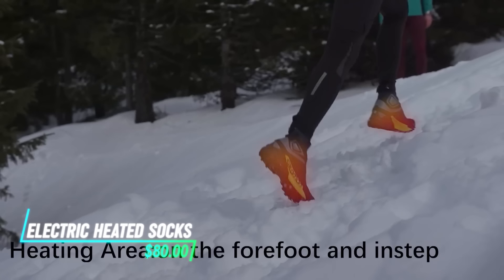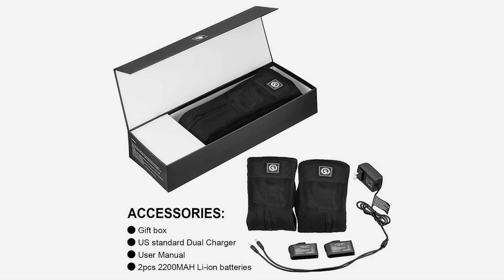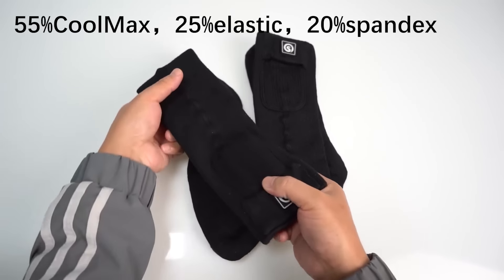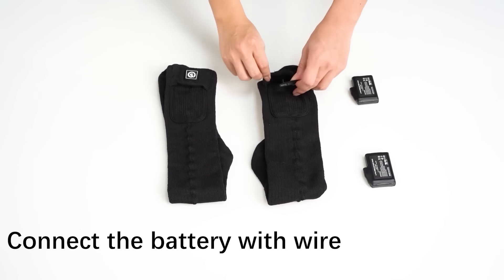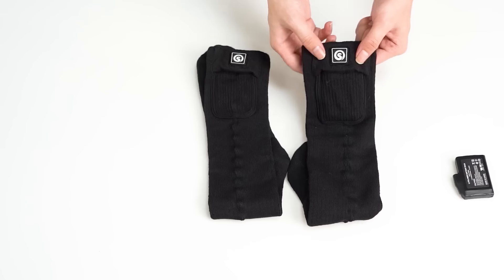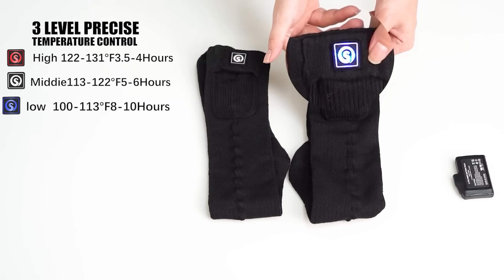These rechargeable electric heated socks have built-in heating elements that provide warmth to your feet. The socks are powered by rechargeable batteries, which can be easily charged using a USB cable. They offer multiple heat settings, so you can adjust the warmth according to your comfort level.